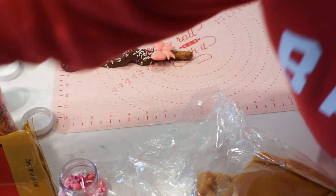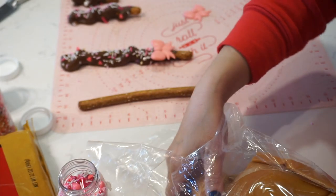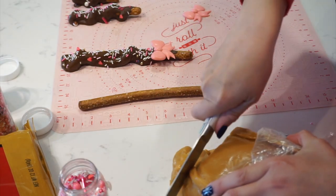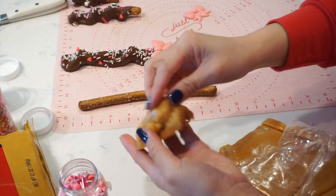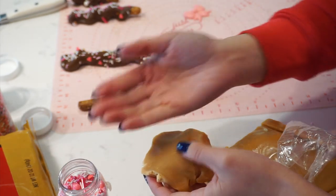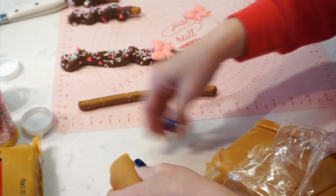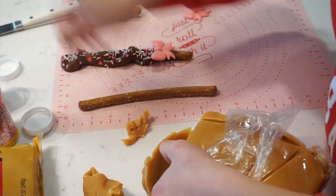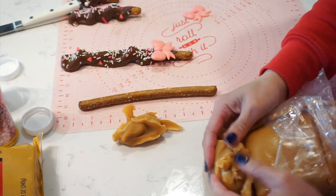First thing we do is grab your pretzel rod. These have nice big chunks of salt on them and they're absolutely delicious paired with the sweetness of the chocolate and the caramel. I'm going to cut off a chunk of our caramel. If it's dried out you can go around it. For your hands, if they're super warm put a little bit of butter on so you won't have as much stickiness, or wear gloves. I'm grabbing some from closer to the center of the caramel — you can tell it's very homogeneous and easy to work with.